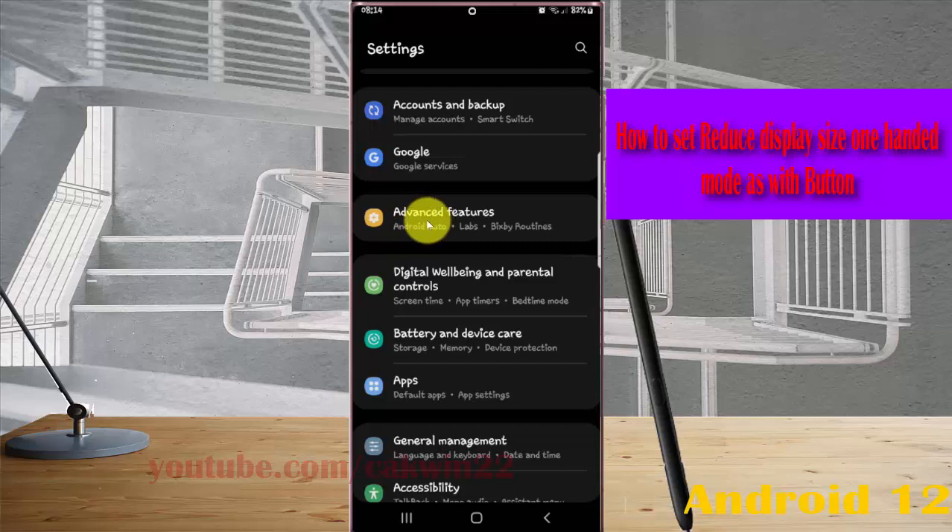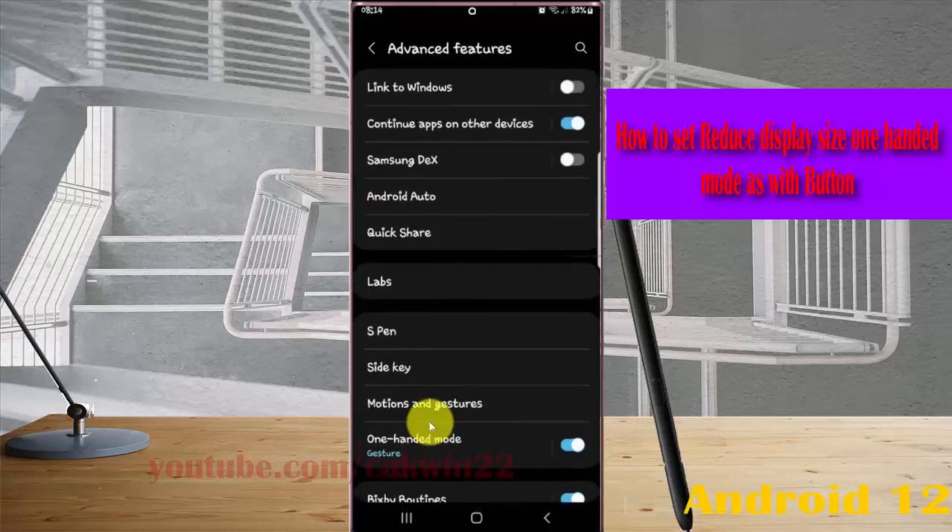Tap on Advanced Features, then select One Hand Mode.